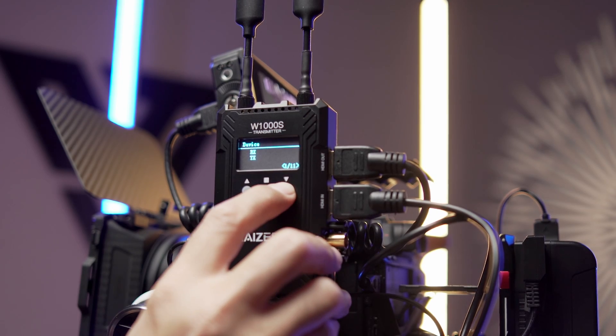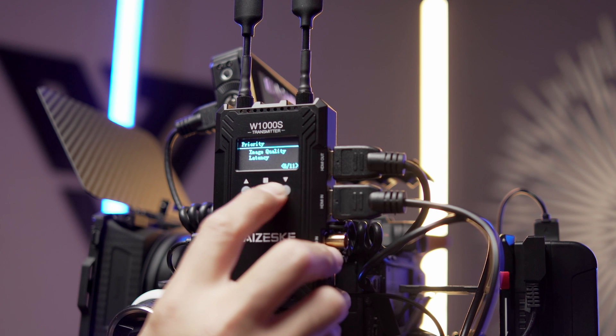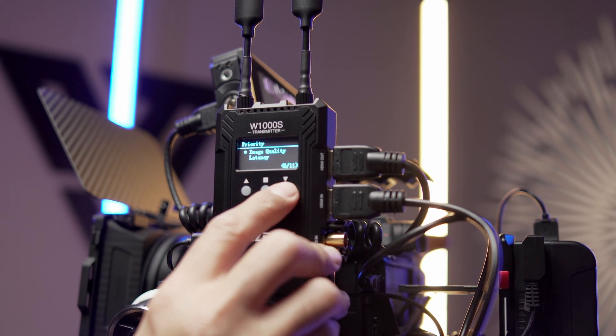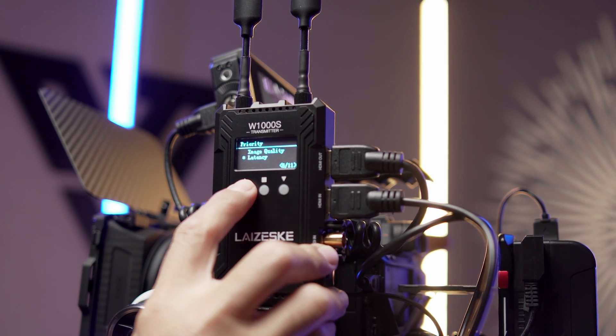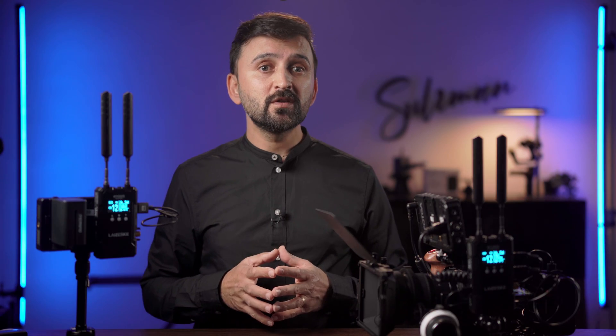As for the video quality or latency priority option, you can switch between latency priority and video quality priority. This is a really useful feature: if you're far from your transmitter and quality isn't critical — like just checking framing or exposure — you can use latency priority. But if quality is important and your receiver is close by, such as connected to a capture card or video recorder like an Atomos monitor, then you can select quality priority over latency.